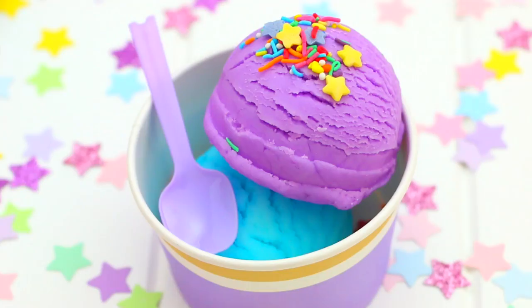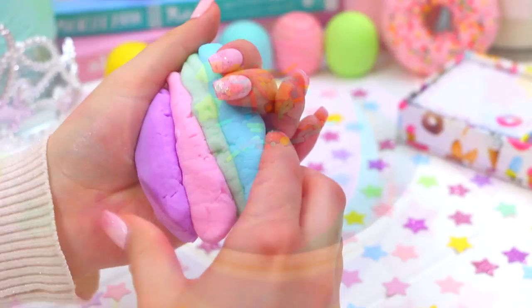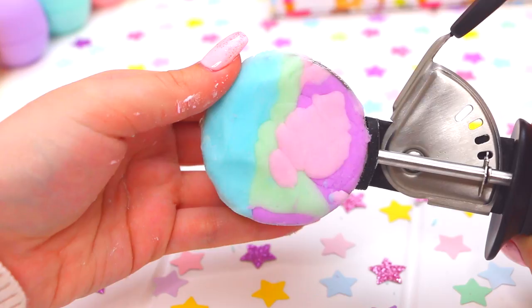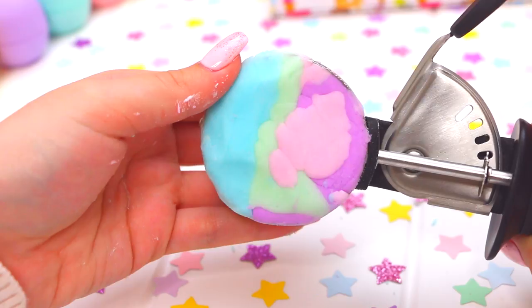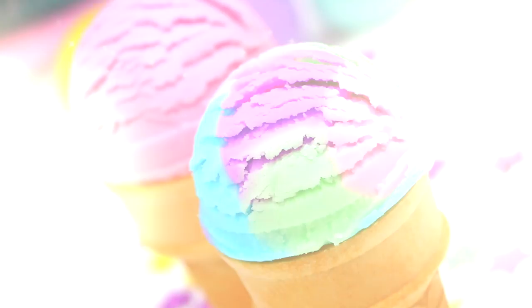If you want to make some really pretty rainbow play-doh ice cream, all you need to do is join a few of the colors together. I joined all four together, then carefully press this into the lid of the ice cream scoop and pop it out — and you will have this super pretty rainbow ice cream. I really love rainbow ice cream as well; that is definitely a close second to mint choc chip. Definitely.